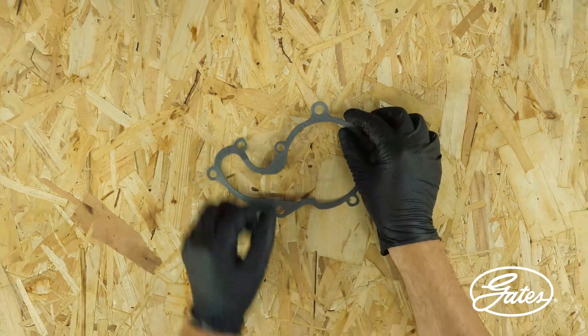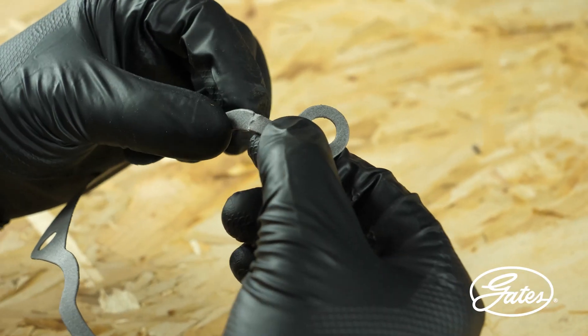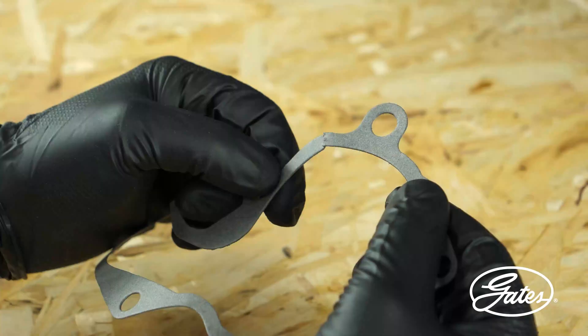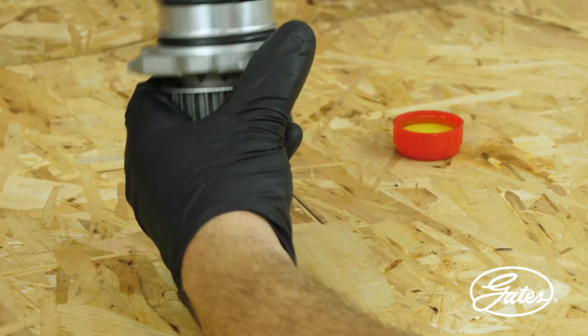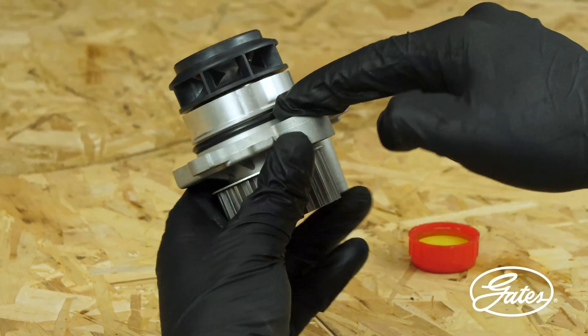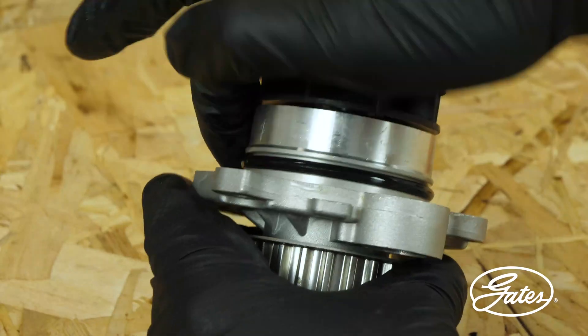It is important to check the condition of the seal or gasket before installing the new water pump. If it is damaged, it will not do its job properly. If the water pump is supplied with a rubber seal, it is necessary to lubricate it with coolant to facilitate installation and to slide the water pump easier into the engine block.